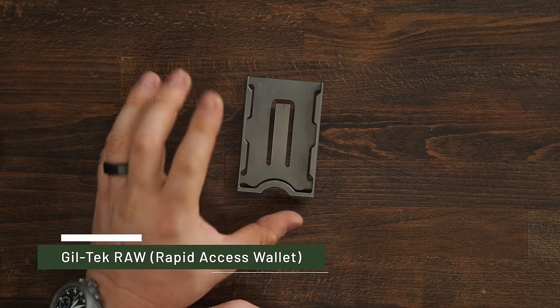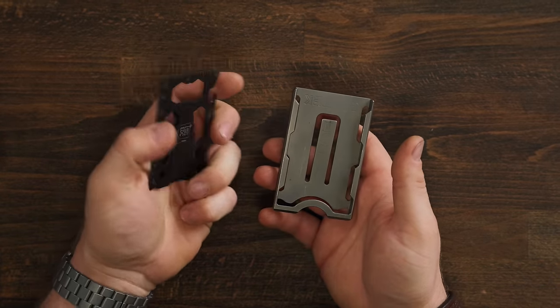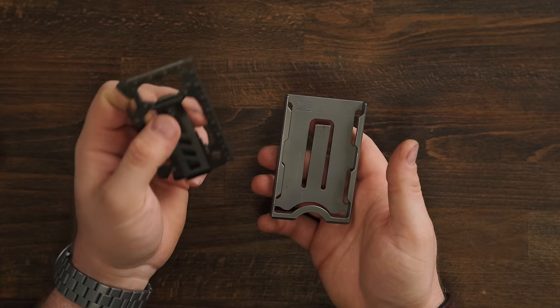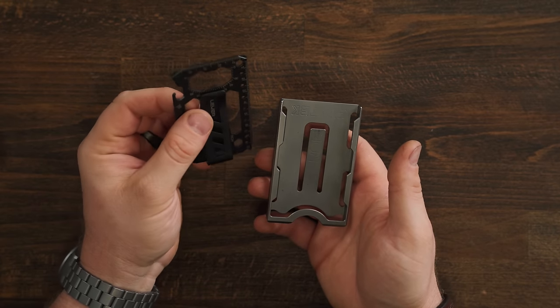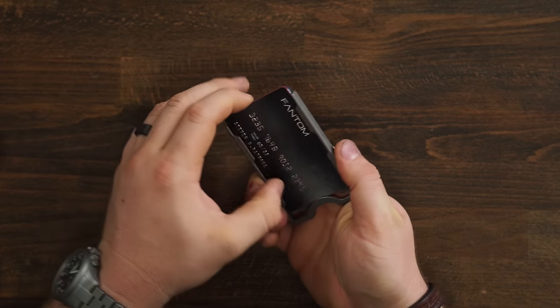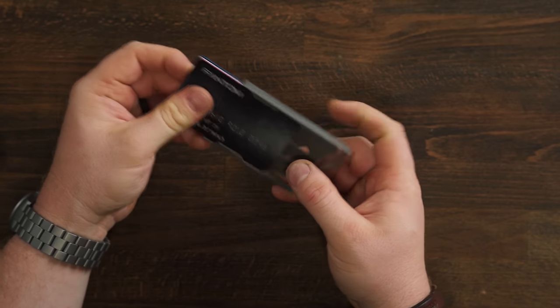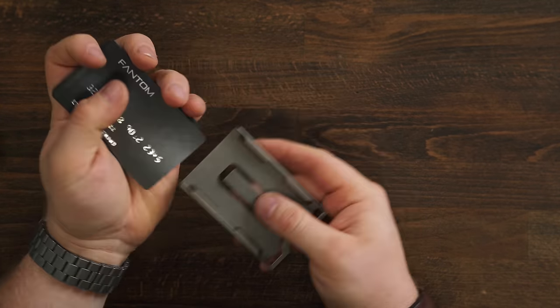Since I talked about my second most carried hard wallet, we have to talk about my absolute most carried hard wallet — and I'm sure you're tired of hearing me talk about it — the Giltek RAW, or Rapid Access Wallet. This is about as minimal as you can get. The only thing more minimal is probably the Lever Gear Tool Card Pro, but I'm not including that because it feels more like a money clip than a wallet. The Giltek is just stupid simple to use: push your cards in the end, push the arm down, slide the cards over it and slide them the rest of the way in. I just love how thin, slim, and simple it is. No moving parts, nothing to break, and your cards come out and go back in very easily.